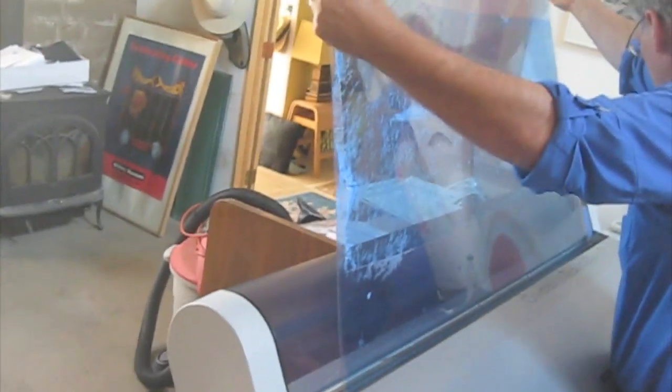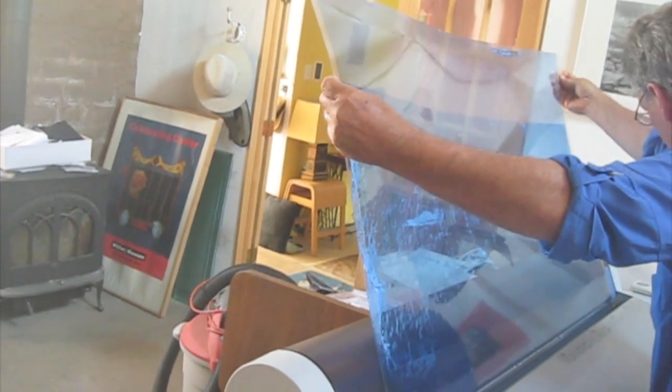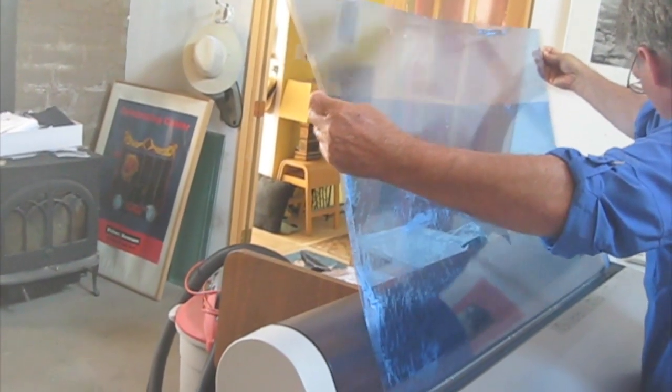With no need for transparencies or contact frames, size suddenly is not an issue. Here I am feeding a 32 by 42 inch plate for Neil Smith through my Epson printer. Just catch the plate on its way out, then outside to expose.